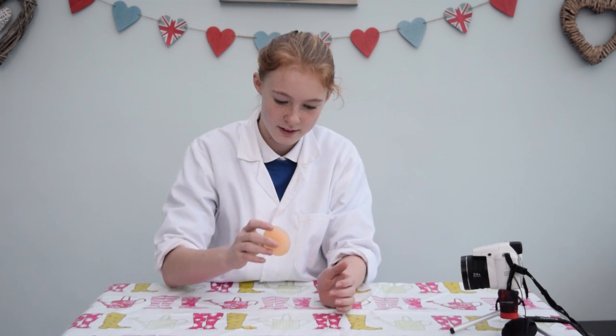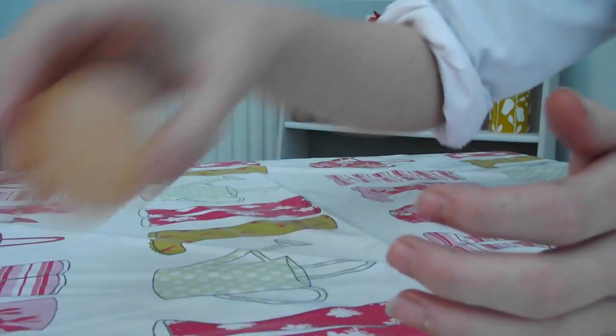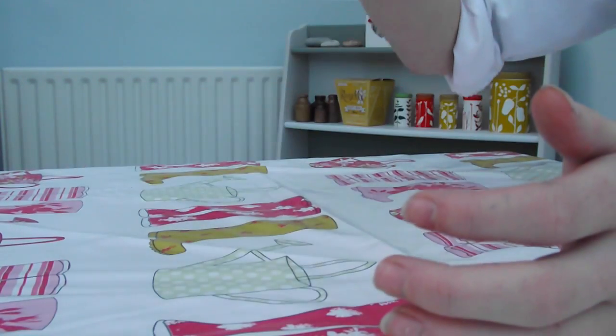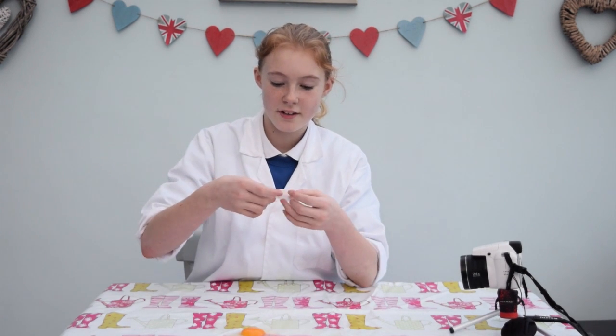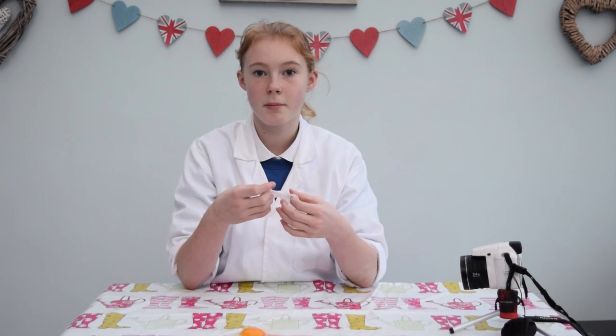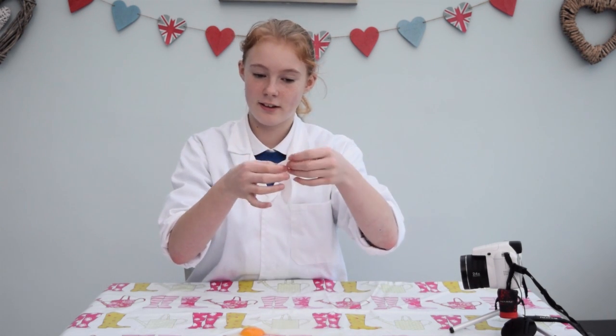Without its shell, the egg is very soft and with a bit of luck, I should be able to bounce it. It looks gross — it feels like you've had a water balloon fight.